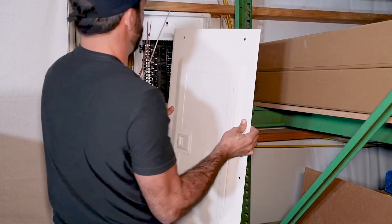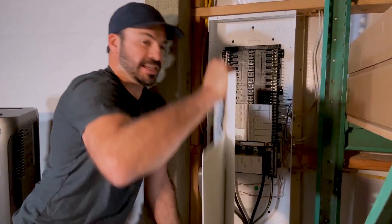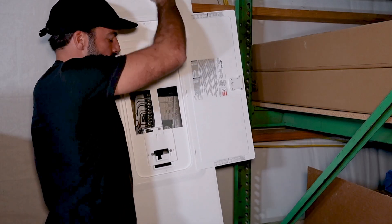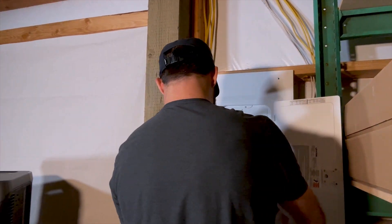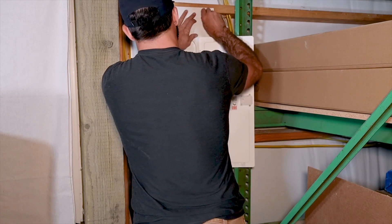If you're looking for the cheapest and fastest way to quickly start using your F3800 for backup, the interlock is a great choice. But if you want the additional flexibility, higher performance, and the ability to save money, the F3800 and home power panel are the way to go.